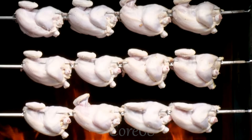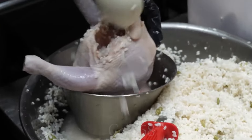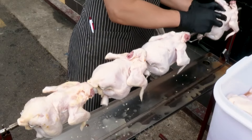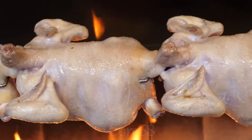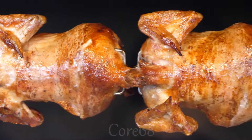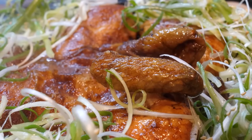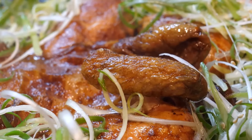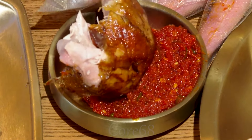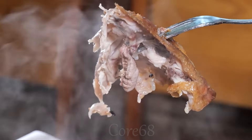Korean cuisine not only focuses on attractive flavors and beautiful presentation, but also brings many nutritional values for health. The oak-grilled whole chicken dish at Yongdongpo is the best example. The golden skin combined with delicious chicken meat creates a unique culinary experience. In particular, this dish is also supplemented with spices and herbs such as ginseng and red apples, which are very good for health. Watch today's video to discover this delicious dish.